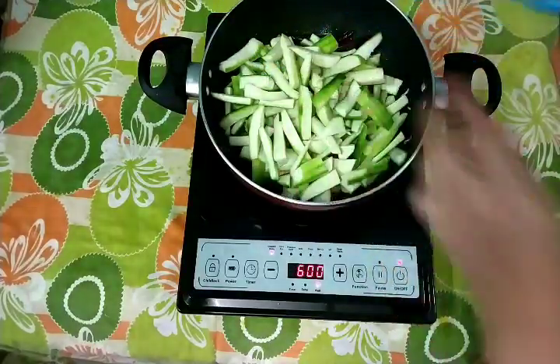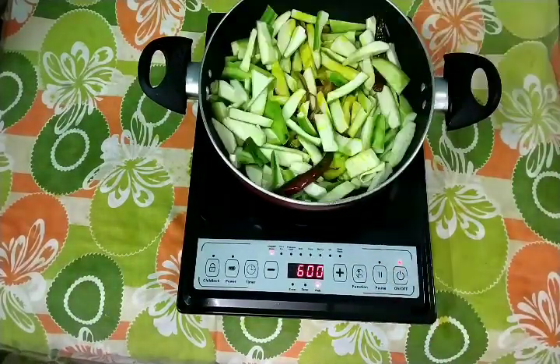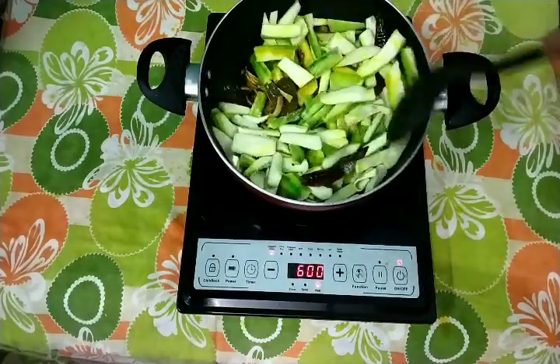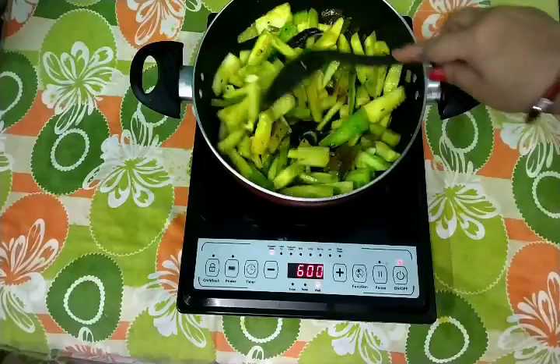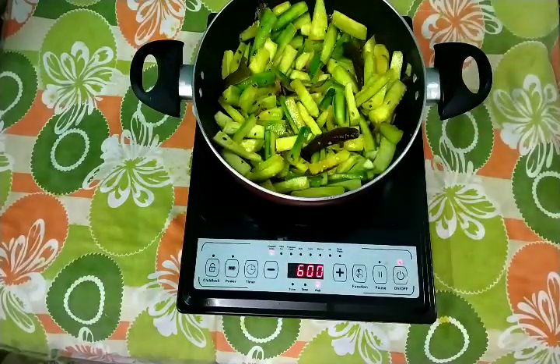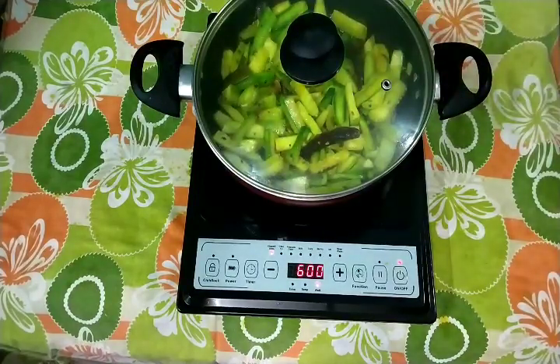Now I will add 1 tsp of turmeric and mix it well. Now I will add 2 tsp of red chili seeds and add salt. I will mix the vegetables quickly with salt and mix it again.